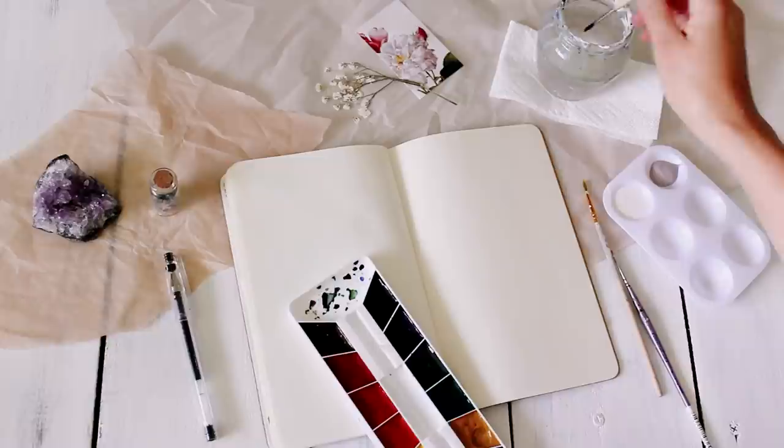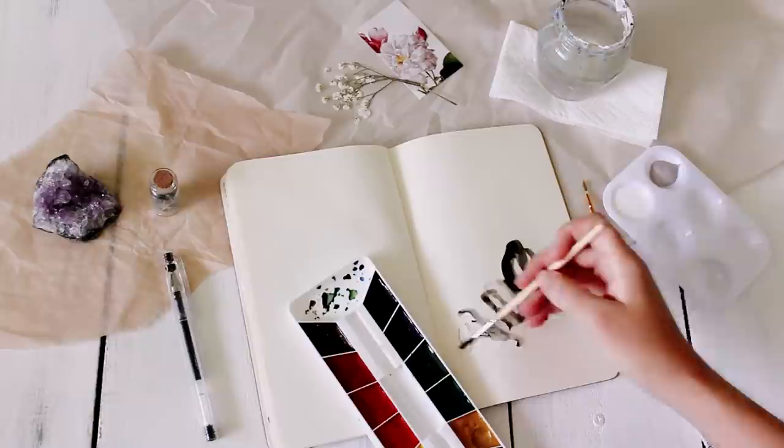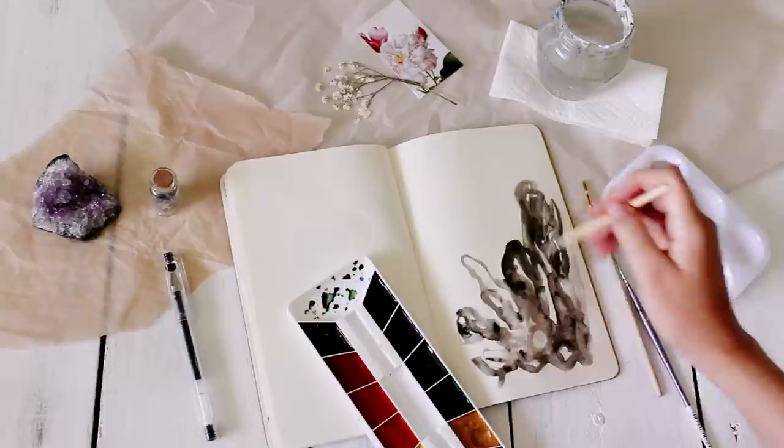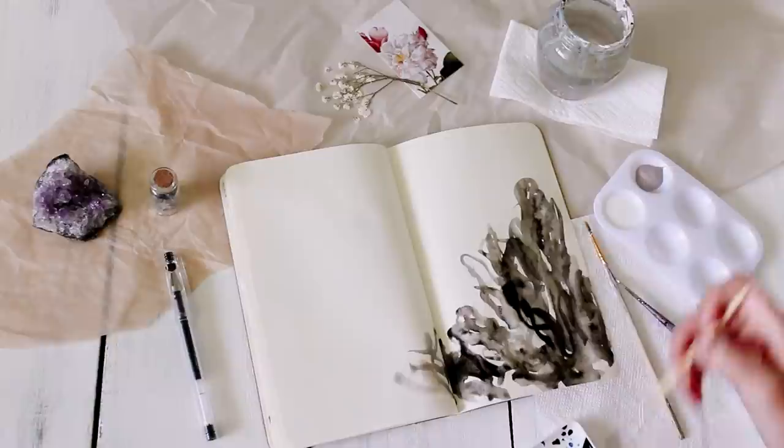So to start out, I decided to do a little bit of painting. I brought out my watercolors and just decided to do an abstract design. I didn't want to think too much about it. I just let the paint do what I wanted to do, and I used black watercolor paint. I knew I wanted it to be kind of textural, but other than that I didn't really have a plan. I just kept painting until I was happy with how it looked.